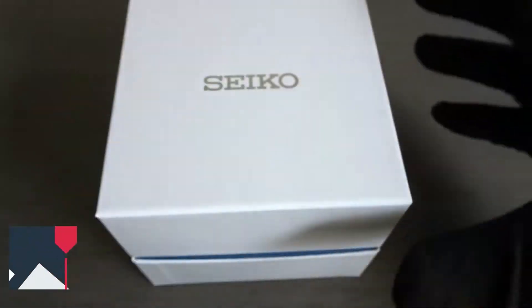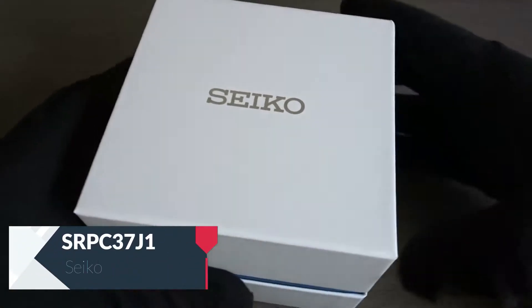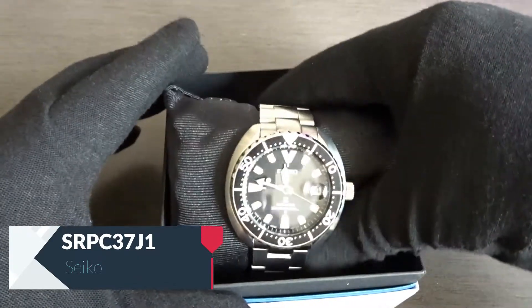Hi YouTube, Watchify here with another video. Today I have my Seiko Mini Turtle model SRPC37J1 that I wanted to go over. It's a 200m ISO rated diver in the Seiko Prospex line.